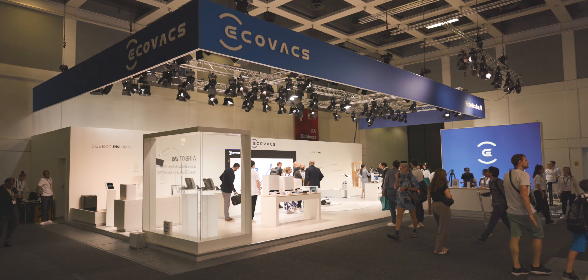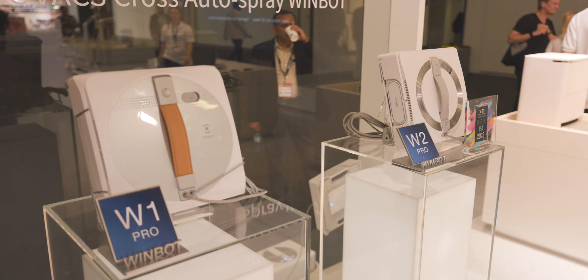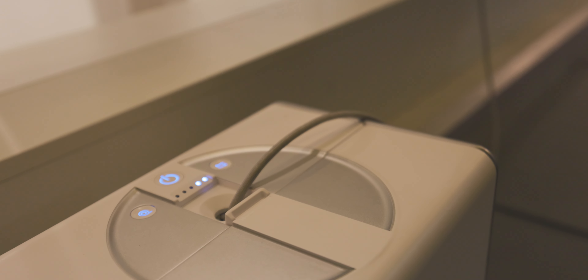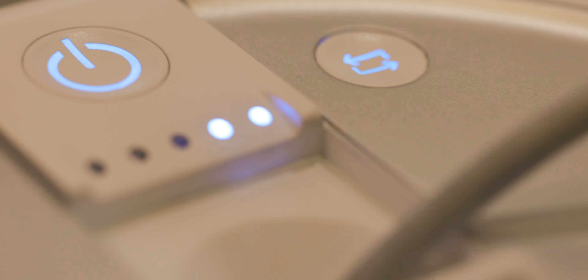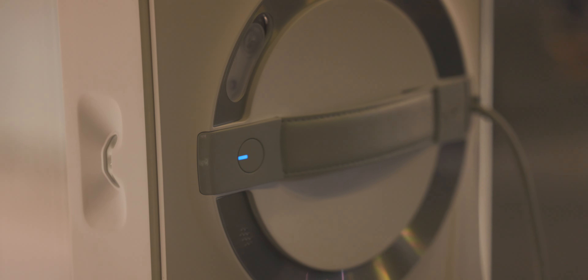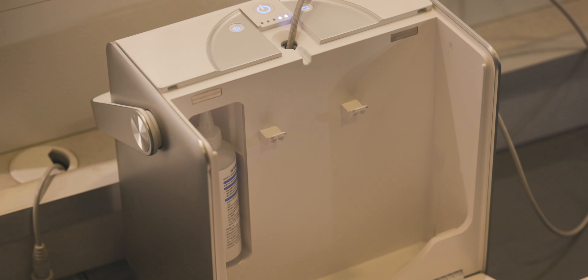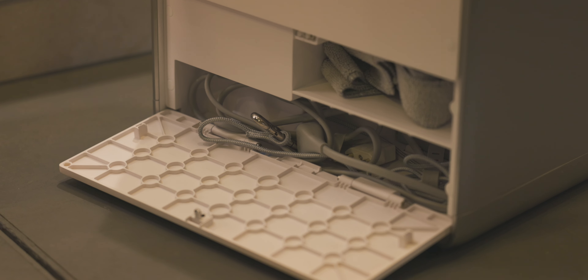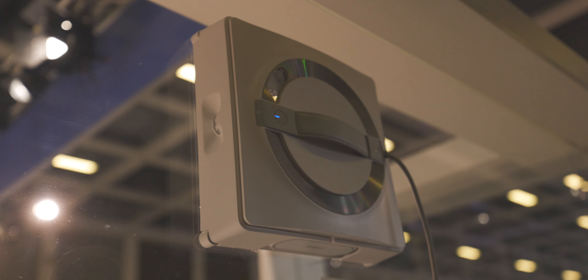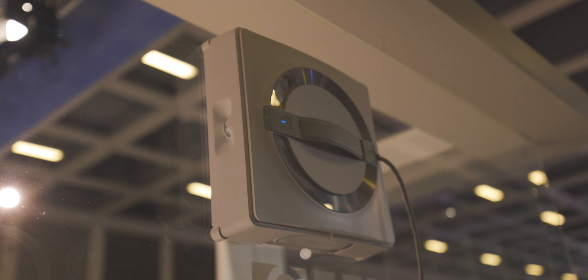At this year's IFA, Ecovacs already announced the W2 Pro, so the new WinBot. It will come in its own carrying case with built-in cable management. It will also feature a built-in battery so you will no longer need an extension cord if you have a window somewhere where no outlet is around. And it will also have a new and improved automatic spray system which will further improve the cleaning performance. So far the price point has not been set yet and the release date is also unknown — we only know that it is supposed to be released somewhere in the middle of next year.